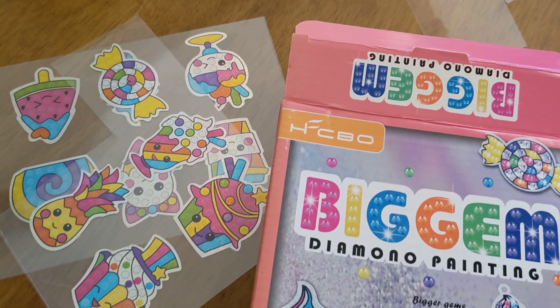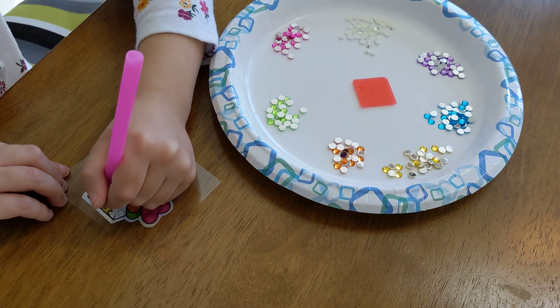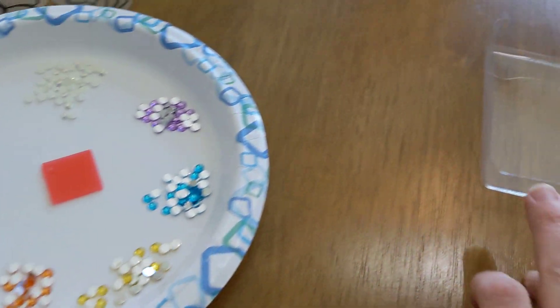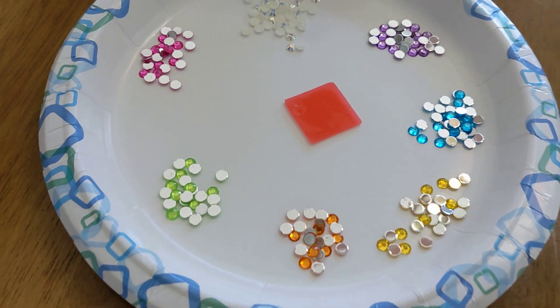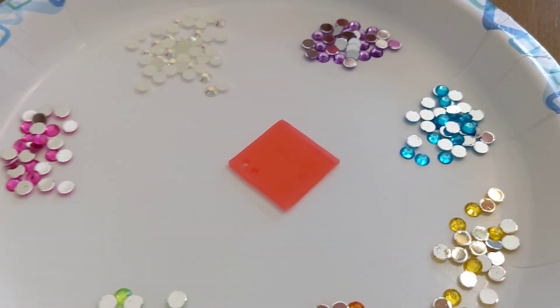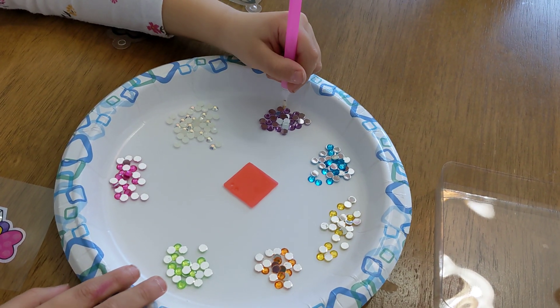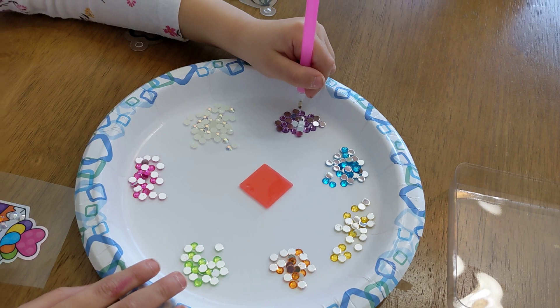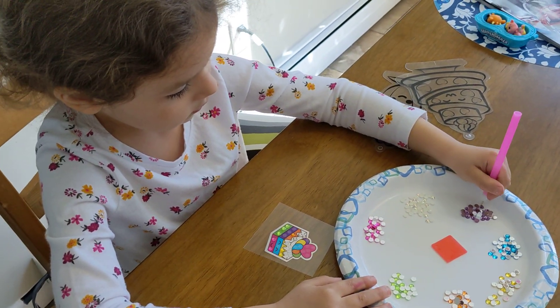Some stickers, gems which Dahlia is currently working on, and it came with a little tray, but we decided to use a paper plate in the middle. You see the glue that you dip the little stylus in — you only need to do it one time. You don't have to repeat it all the time.